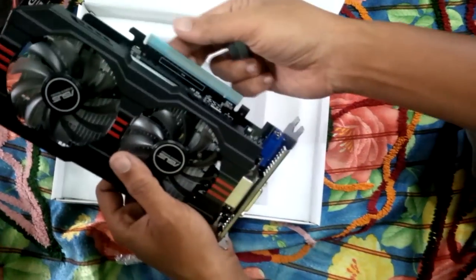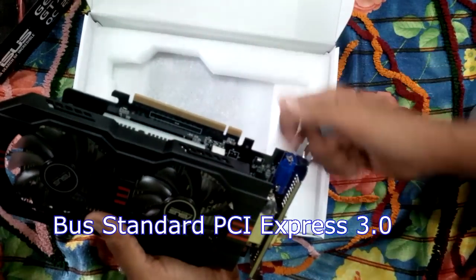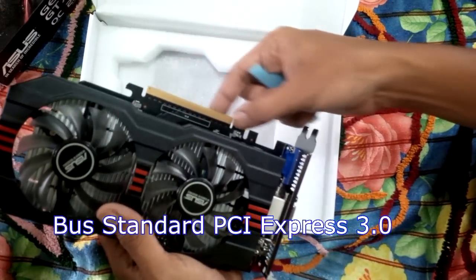Taking a look around the card, you can see we have just a single 6-pin PCI power connector. It's interesting to see that Asus has chosen to place it towards the front of the card instead of the back.